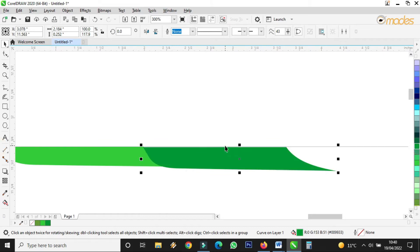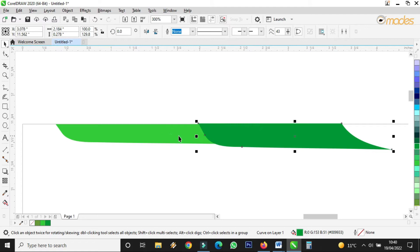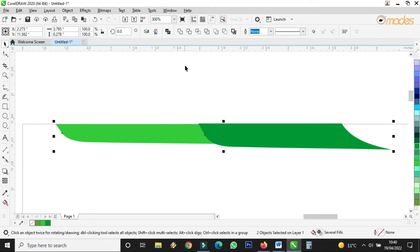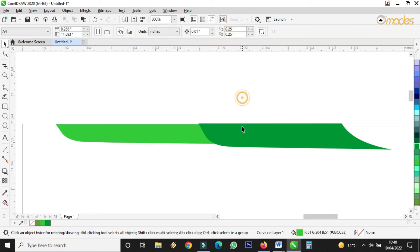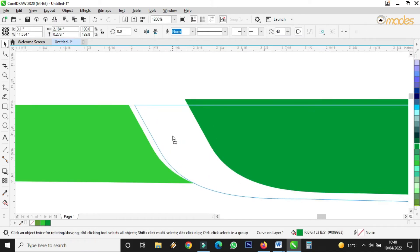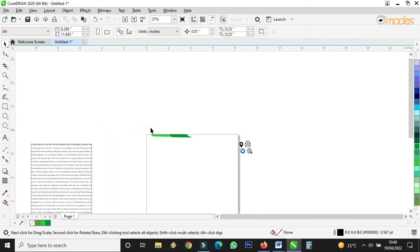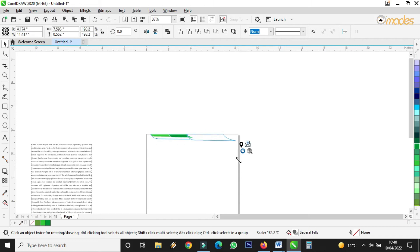I'll choose another color for this one. I want to use this deeper one to cut this one. So I'll select the deeper one first, then press Shift on the keyboard and click on the other one — meaning I've selected both together. Then I click on Trim. This one has cut the other one.